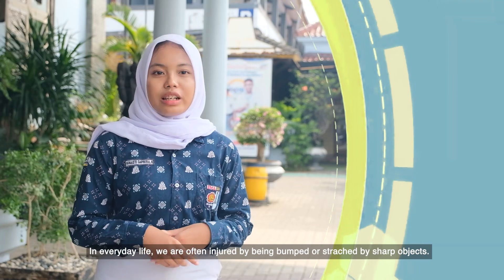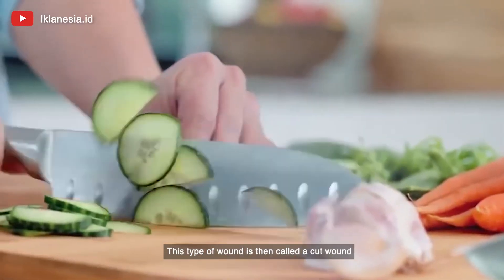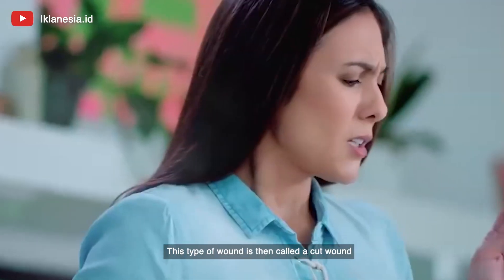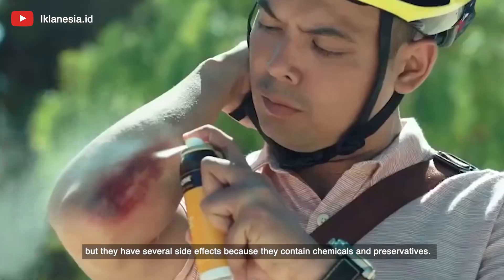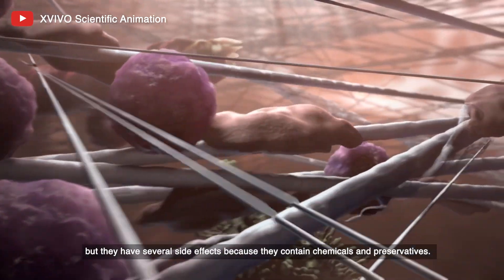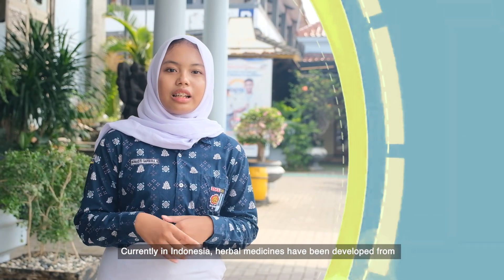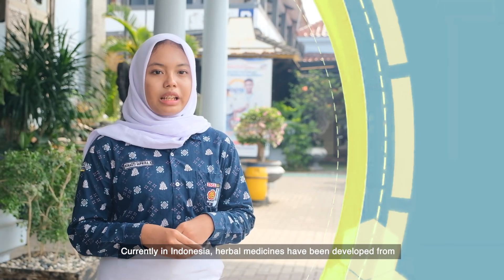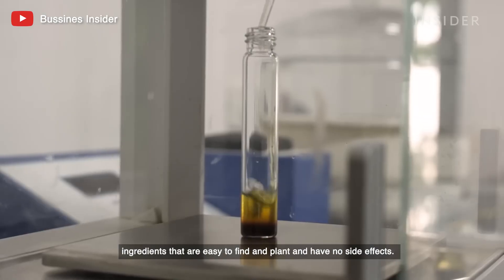In everyday life, we are often injured by being bumped or cut by sharp objects. This type of wound is called a cut wound. To help treat this wound, people usually use synthetic medicine, but it has several side effects because it contains chemicals and preservatives. Currently in Indonesia, herbal medicine has been developed from ingredients that are easy to find, plant-based, and have no side effects.